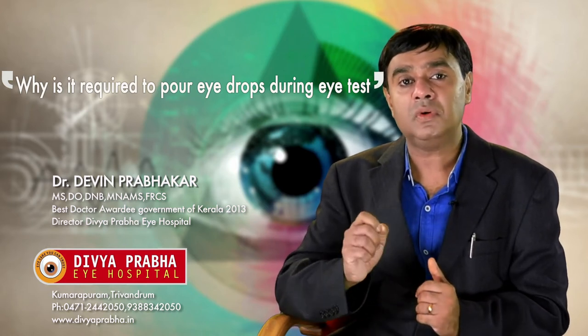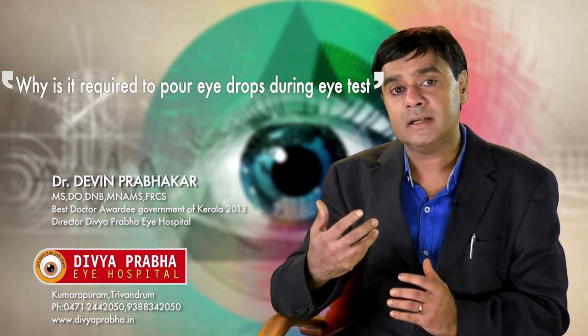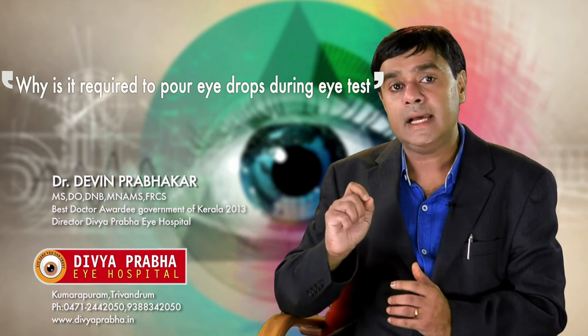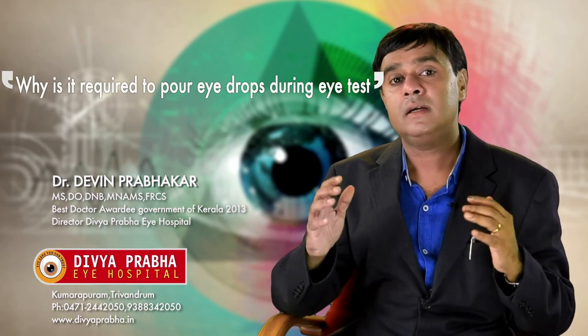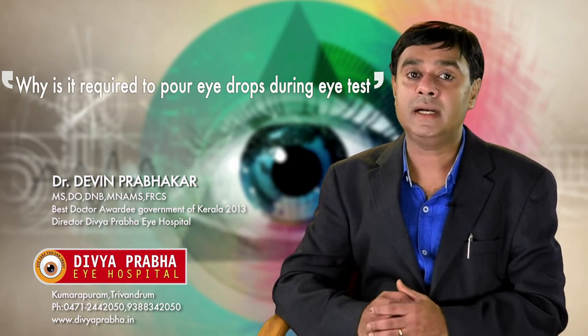The importance of doing a dilated checkup is that only with dilation, we can see the whole of the retina. In an undilated eye, only 30% of the retina is visualized. So 70% of the retina, the ophthalmologist is not able to see, and there is a chance of missing some important diagnosis.